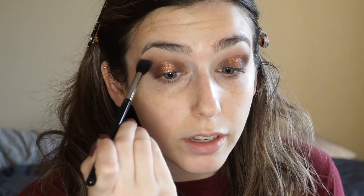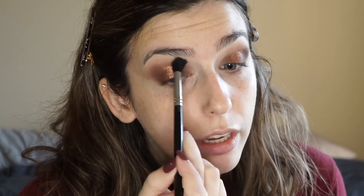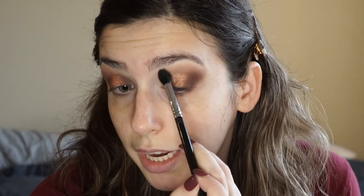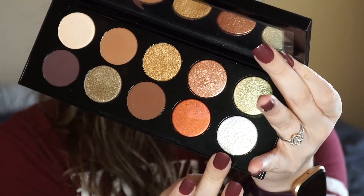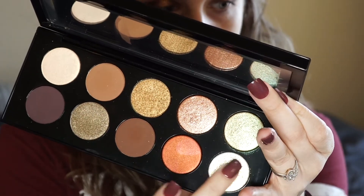Next, I'm going to take this flat brush and that first brown shade we put in our crease and just pat where the outer corner meets the shimmer to blend those together. Same with the inner corner. One more time I'm going to take the fluffy brush and the original brown shade, just a little bit, to blend everything together. With blending it's all about taking your time and doing very light motions. To amp up the shimmer, I'm going to take this white shade with some yellow flecks and put that right at the center of the lid.